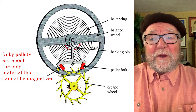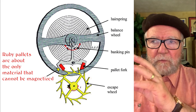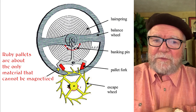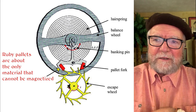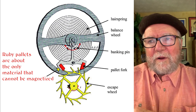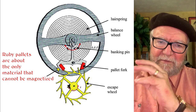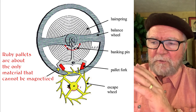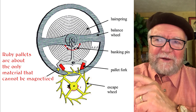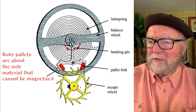When you look at the escapement and the balance, this is sort of the heart of a watch. You have a whole set of things that can be demagnetized. While the hairspring is sort of interesting — most people think it's the hairspring that's going to speed it up, which is true — there has been so much work done to demagnetize the hairspring that it may be one of the least of the problems that you have.